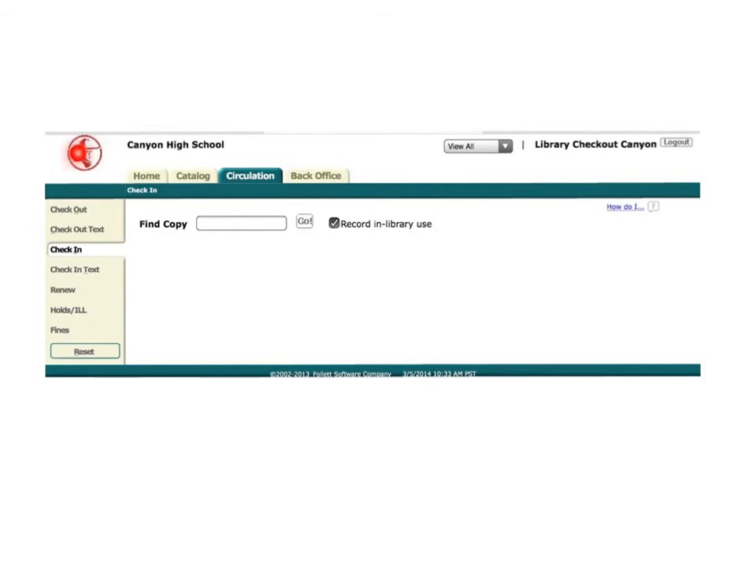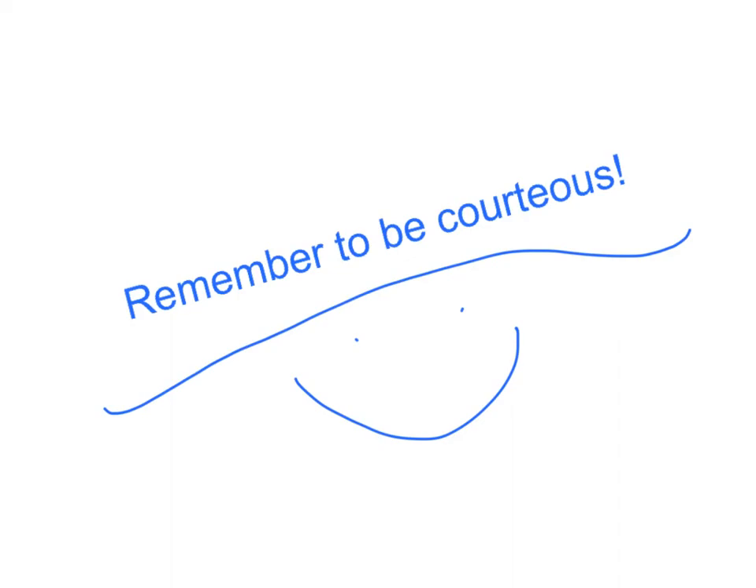To check in a book, make sure you're in the check-in window and then scan the barcode of the material. Always remember to be courteous.